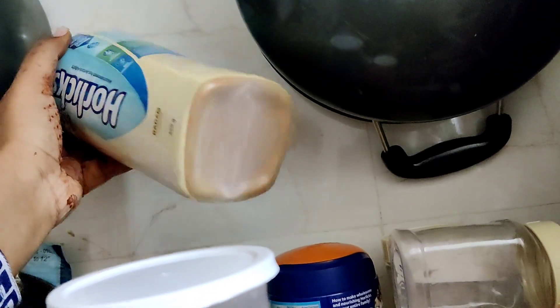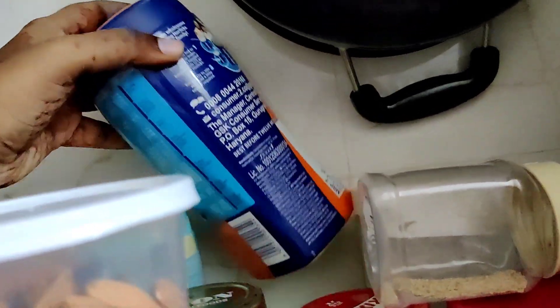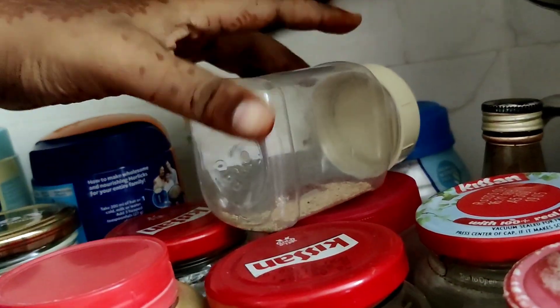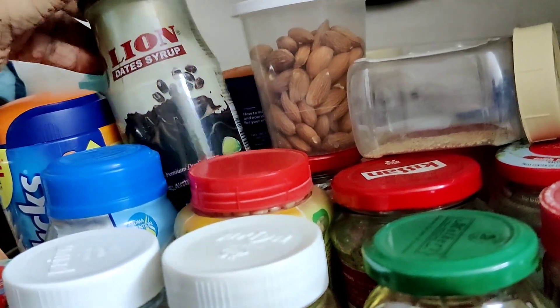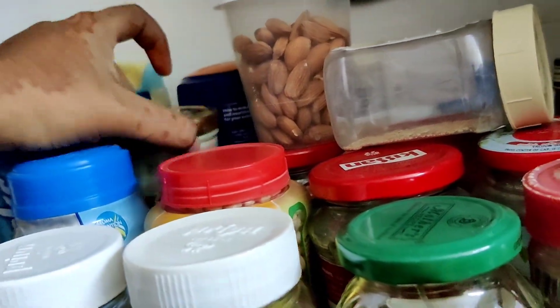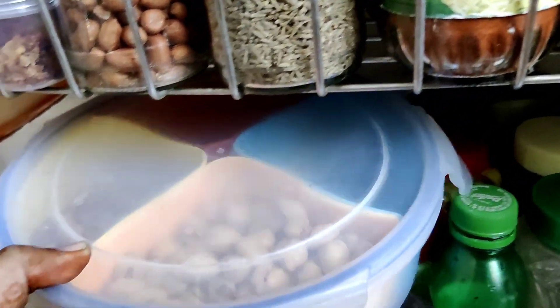This kitchen tour is very simple and normal. If you have a fancy home with center glass products, you will see this video. If you are expecting that, you will skip this video. We will see the glass bottles for the kitchen.